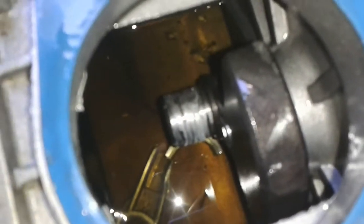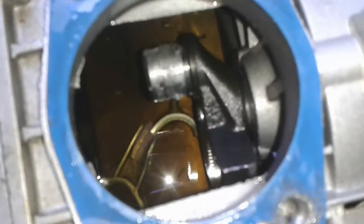Whatever happened to this piston and the rod was really rough. Not sure if I can salvage any part from this.